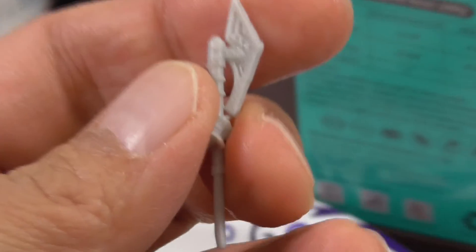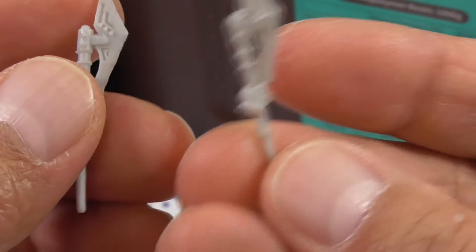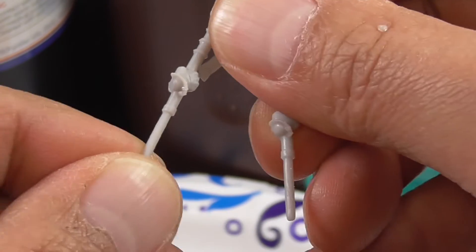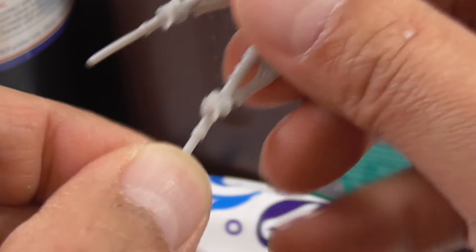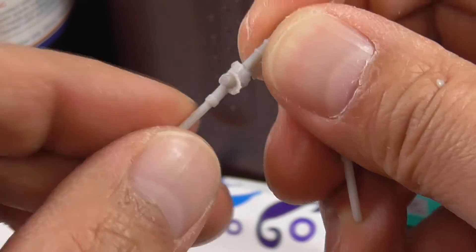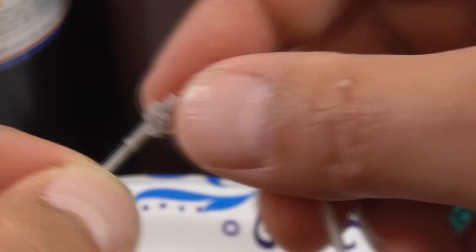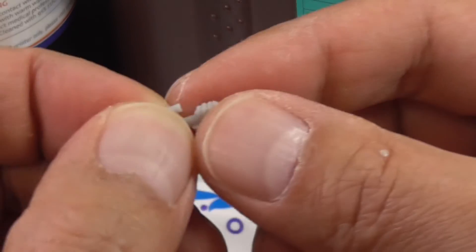Let me zoom in and show you the comparison. This is the Sunlou Standard — even the regular has some flexibility to it. But I barely pushed it and the top snapped off already. I was thinking maybe the bottom part would snap, but yeah, this is super brittle. Just dropping it a little bit — this is the standard — it's just going to break.